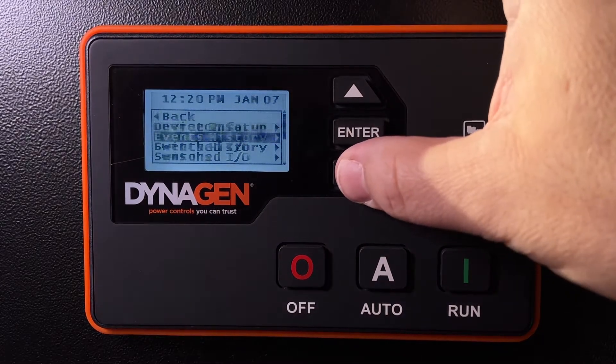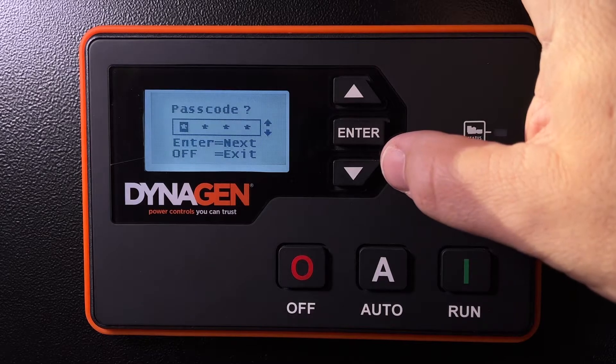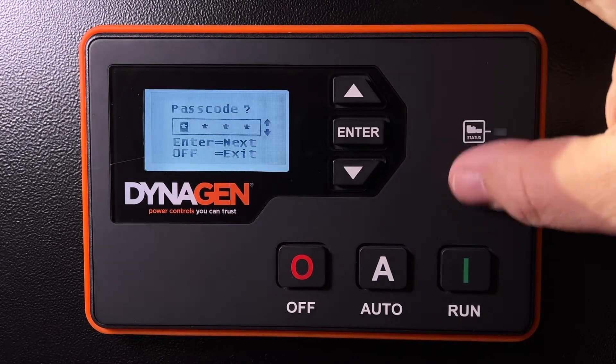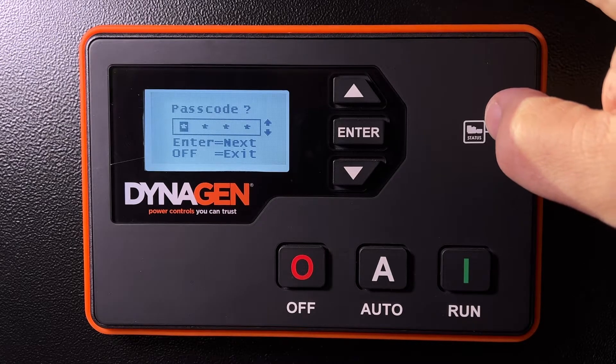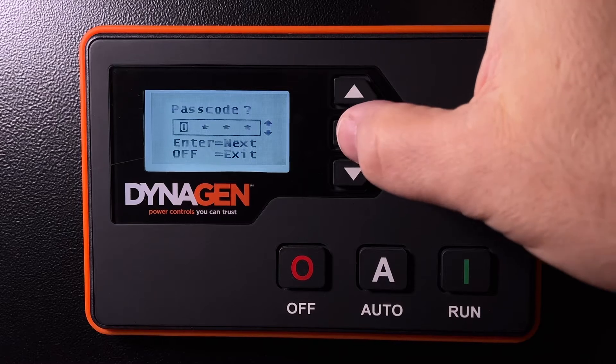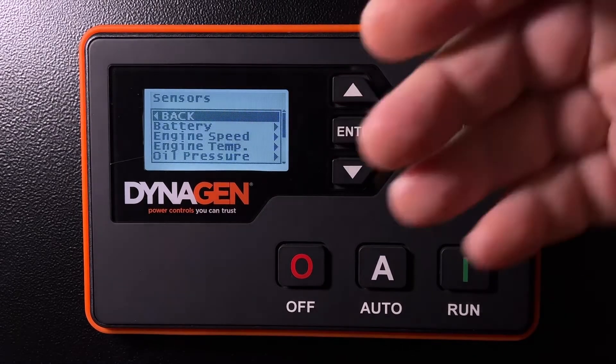For example, if I want to change something on the sensors, it won't let me until I enter the passcode. By default, if the controller is not already programmed, it's four zeros. So you arrow up, enter, arrow up, enter — select four zeros and bang, you're in.